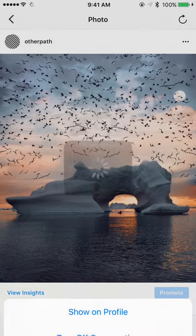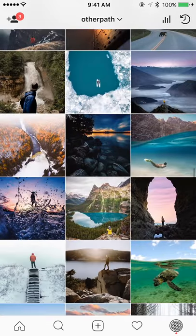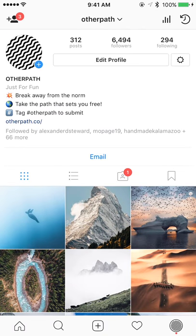Tap 'Show on Profile' and that will bring it back to your profile. I'll add both of those back now. You can see in the top right and down in the bottom right both of the photos are back on my profile and everyone is able to see them again. That's the new archiving feature — it's really useful for old photos if you don't want them on your profile anymore but don't want to delete them.